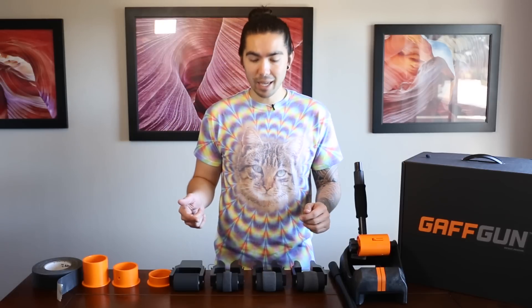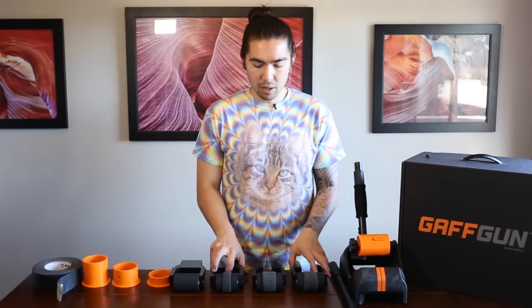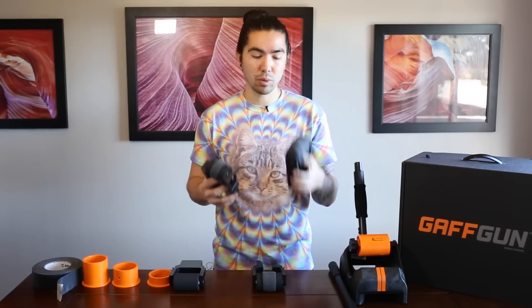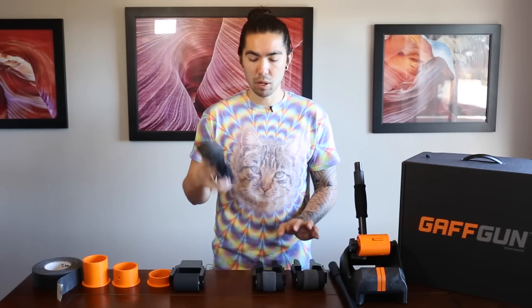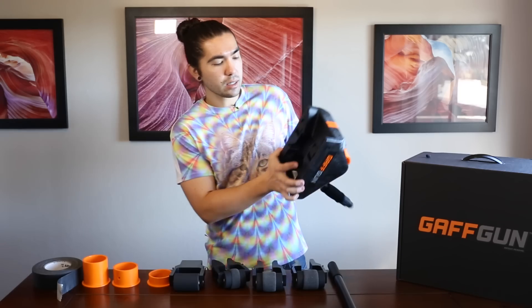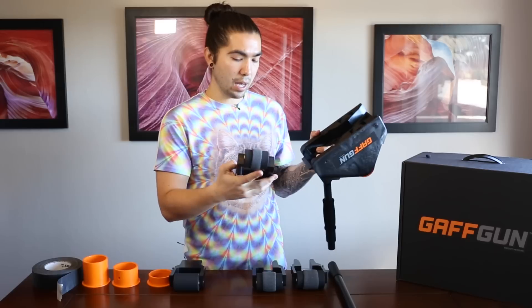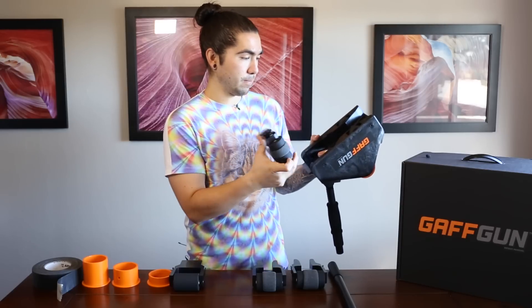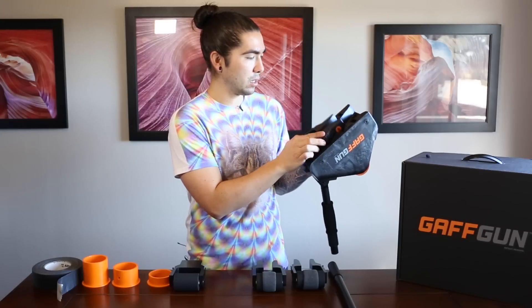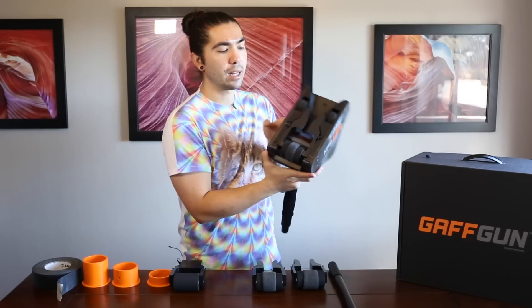The first thing you're going to want to do is select a cable guide. There are three widths: small, medium, and large. The biggest difference is that channel in the middle where you're going to run your cable. If you're running three, four, or five cables, choose a larger one; if you're only doing one or two, you can use a smaller one. I'm going to start with the smaller one. You flip the Gaff Gun upside down, take the cable guide, and drop it right in — and just like that it snaps in.